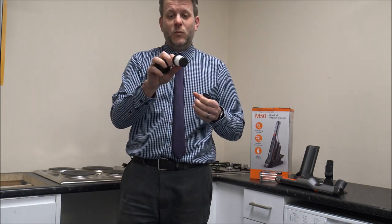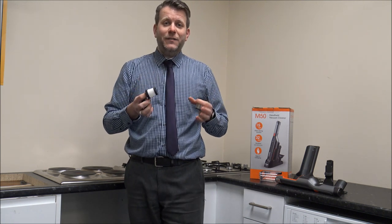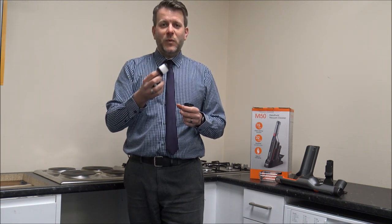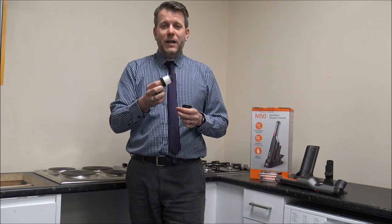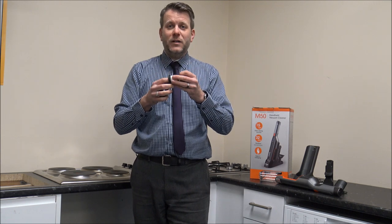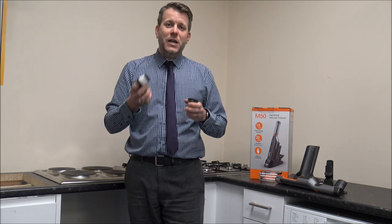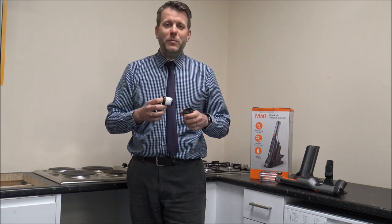The filter will be washable. What I normally say when cleaning the vacuum is that when it comes to washing the filter, make sure it's completely dry. The main problem is if you wash it and leave it for an hour or so, even though it might look and feel dry, it won't be properly dry. So you need to leave it for ideally 24 or 48 hours before you put it back in the vacuum. Because if you don't, it can damage it and that won't be covered under the warranty.